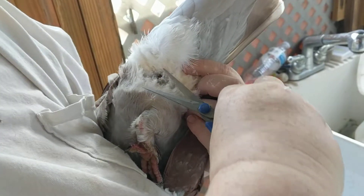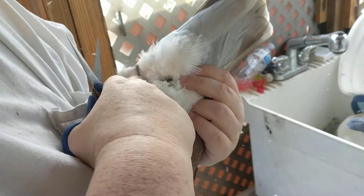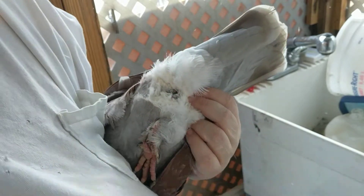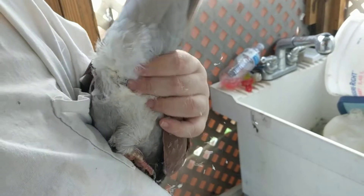Sorry for being in the way — I just needed to trim some mess out of his butt feathers. There we have a neatly trimmed butt.